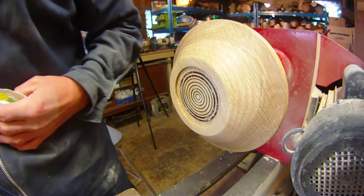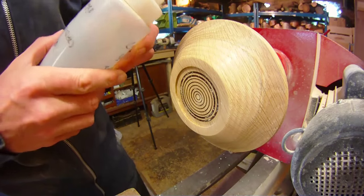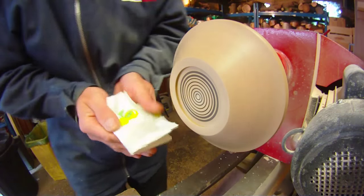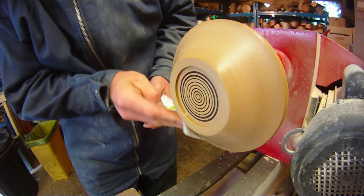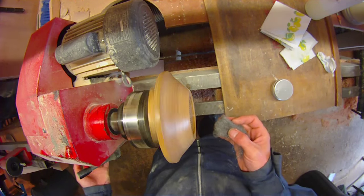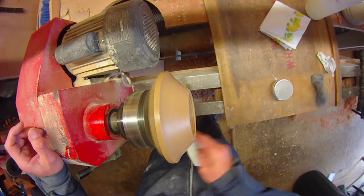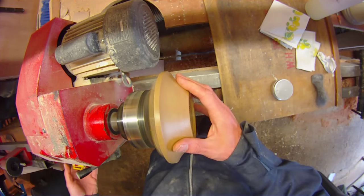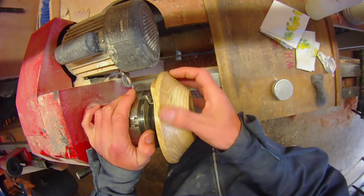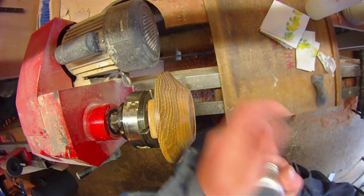Then I use a cellulose sanding sealer — a cellulose sanding sealer and thinners mix that was recommended by Mike Walt. I think it's 60-40; you'll need to double check with Mike on that. With the lathe running fairly slowly, I apply a single coat. Now the sanding sealer has dried, I need to cut it back with some very fine wire wool, then give it a little clean with some paper towel just to make sure there's no wire residue left in any of the grain. Do a final check to make sure that the sanding has been absolutely spot on.